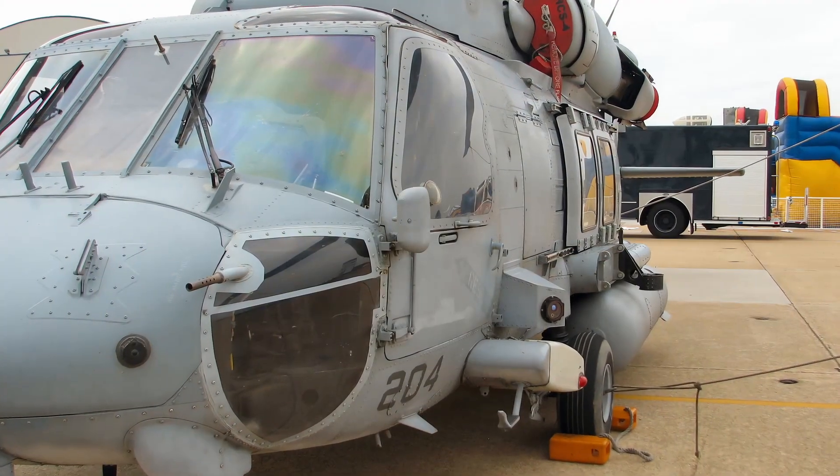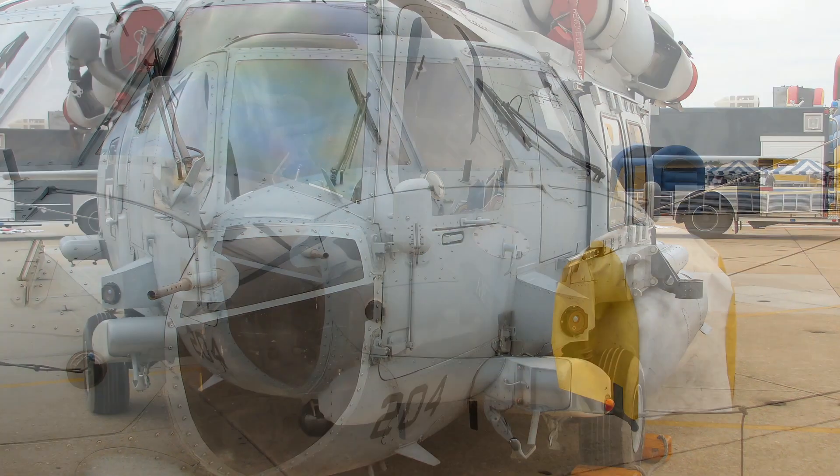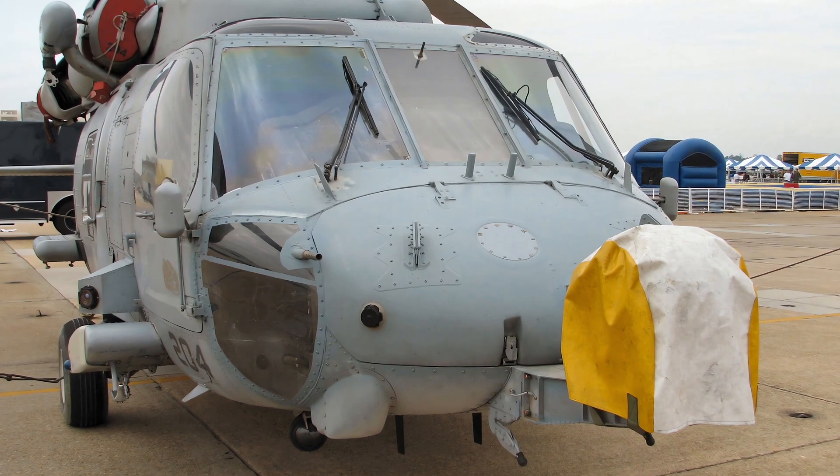The HH-60 Seahawk can perform various roles, such as anti-submarine warfare, anti-surface warfare, combat search and rescue, medical evacuation, and special operations support.